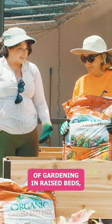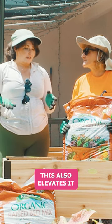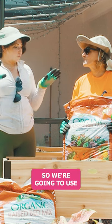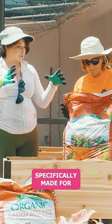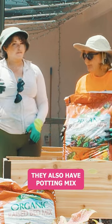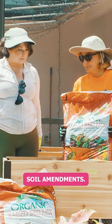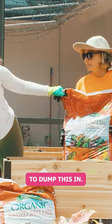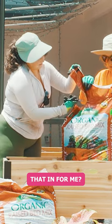One of the benefits of gardening in raised beds is that you can control the soil. This also elevates it and protects it. So we're going to use Espoma's raised bed mix. This mix is specifically made for growing in raised beds like this. They also have potting mix for houseplants, in-ground bed mix, and soil amendments. So we are going to dump this in — you want to dump that in for me?